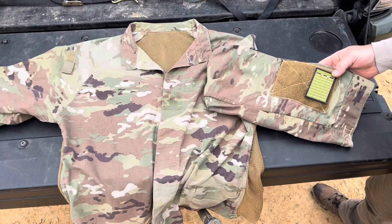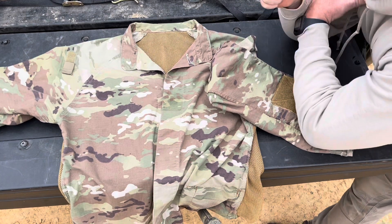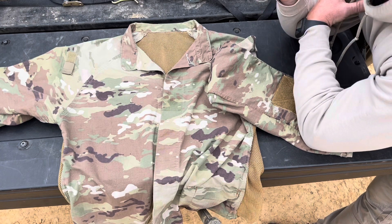On this side I had them put a velcro panel. I wanted a place for a dope chart or a wrist coach, so when you're shooting and you're in position like this, you can look down and you have your dope right there.